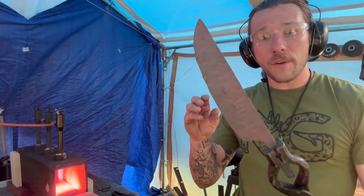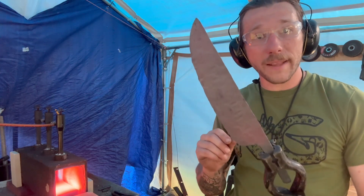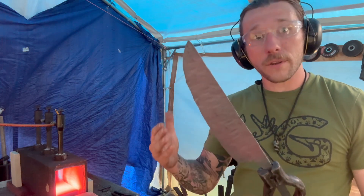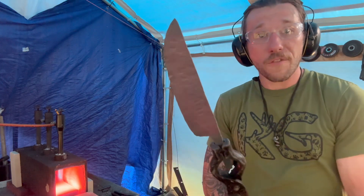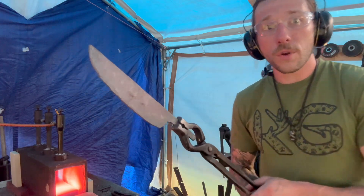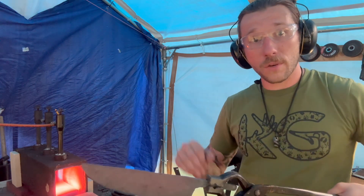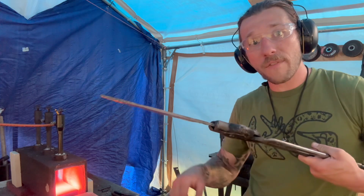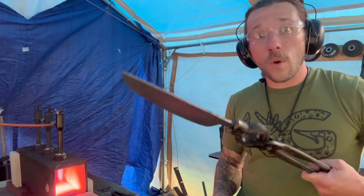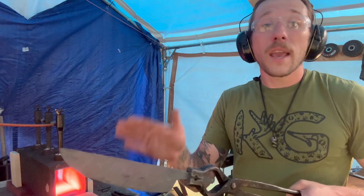As it cools down it's going to go from a bright orange to a red to a black. When it's black, that's our first normalizing cycle complete — then we put it back into heat, let it get back up to critical temperature, and do it again. When you're pulling it out, hold it so the cutting edge and the spine are perpendicular to the ground, because if it's parallel to the ground and the knife is thin enough, it'll actually bend under its own weight and you can get a warp in it.